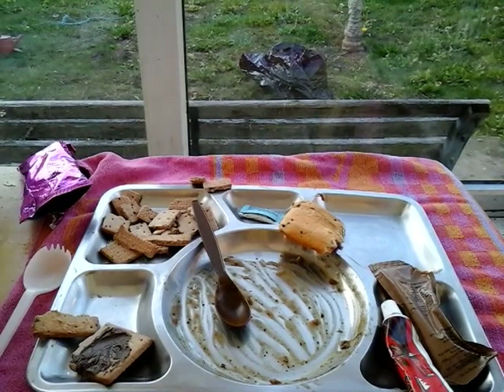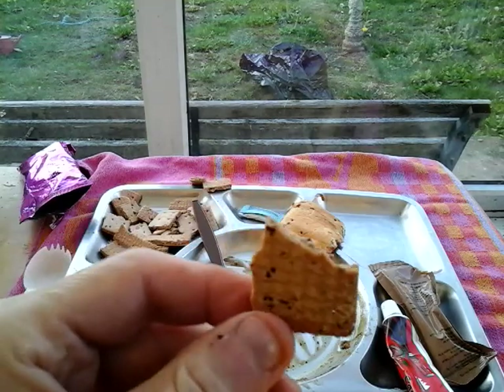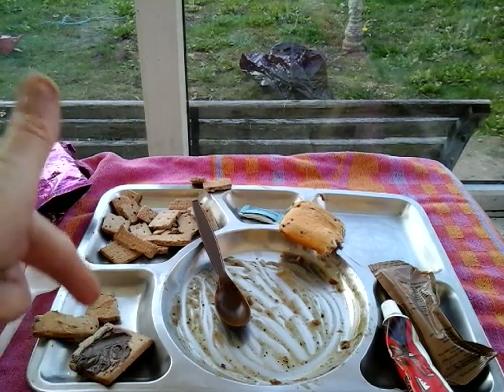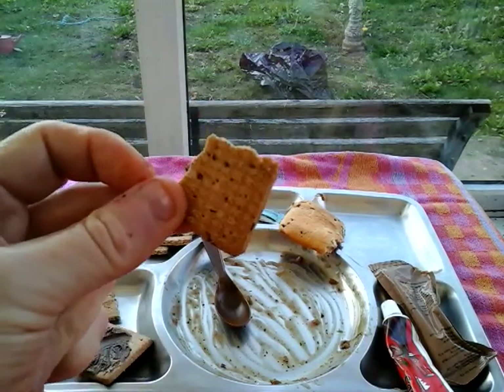That's better than the chocolate - I mean, I did say it's the king of spreads. Peanut butter is nice, very nice with a biscuit, but the problem with peanut butter is it mullers the taste of everything. It's so potent and strong it mullers the taste of the biscuit - I can't taste the biscuit at all, just contaminated peanut. But still nice though.